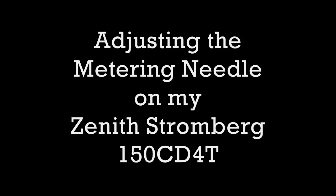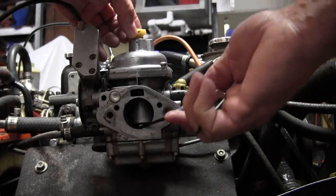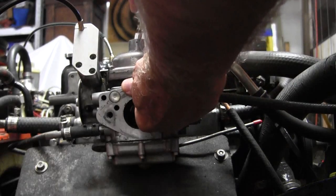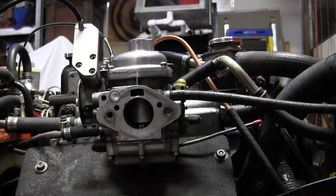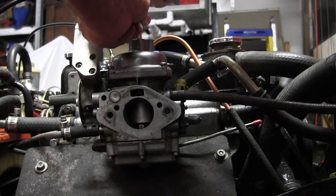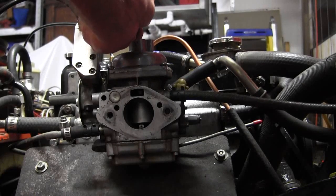Let's just assume I'm all screwed up, maybe something else. I'm going to put this all the way clockwise. There's all the way clockwise.